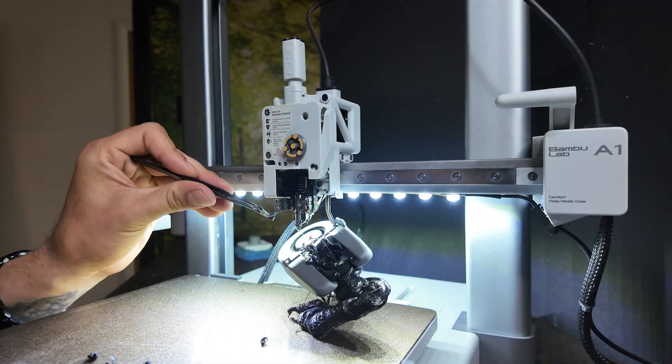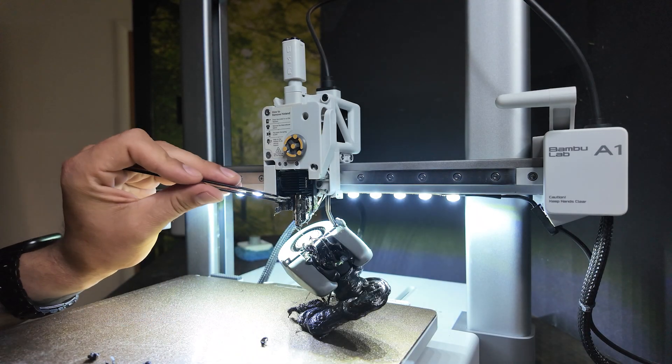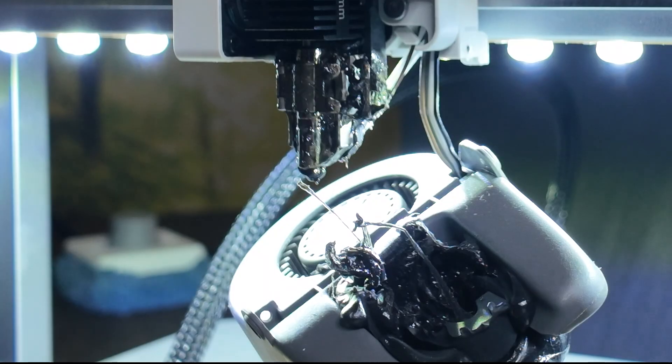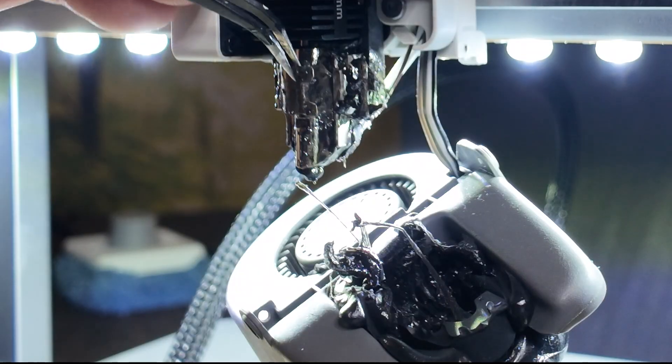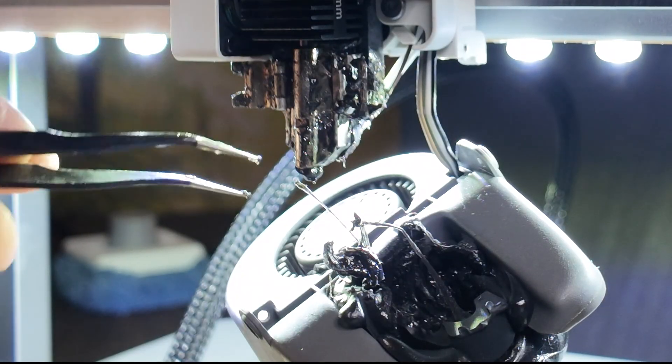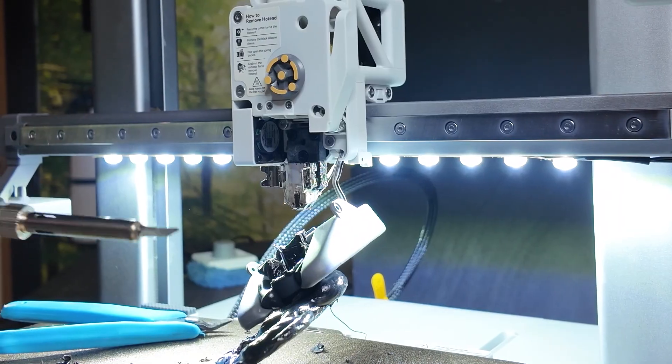I used nippers and tweezers to pull bits off. The main mass, however, is just too chunky and hardened. This was carbon fiber PETG, and it's giving my tools a run for their money. After unsuccessfully attempting to cut it into smaller parts, I brought out the big guns.